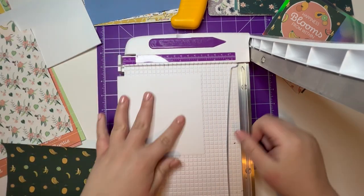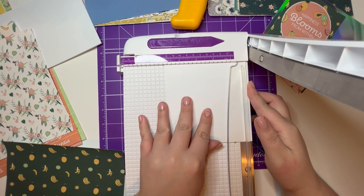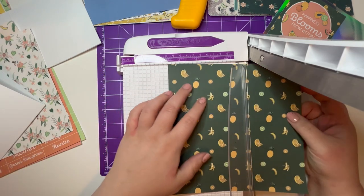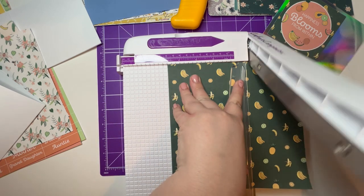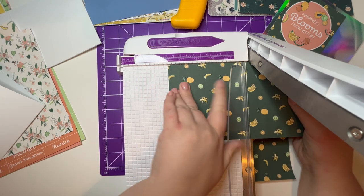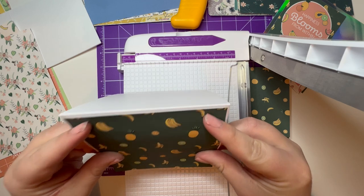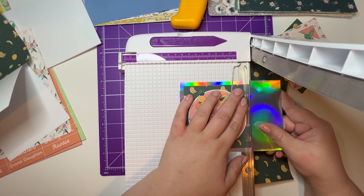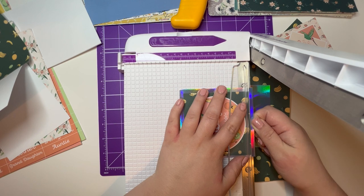Let's just see how big my card blank is — they're five-by-fives but they're not always actually five by five. It's ever so slightly under, so I'll go one notch under. There we go — that's going to fit nicely on there with a little white border. These printed USB kits are great for building up your stash, especially if you have one or two kits that are your favourite and you can get a USB for your kit.